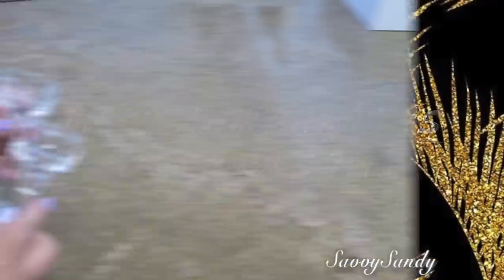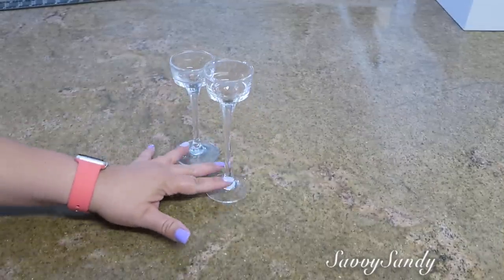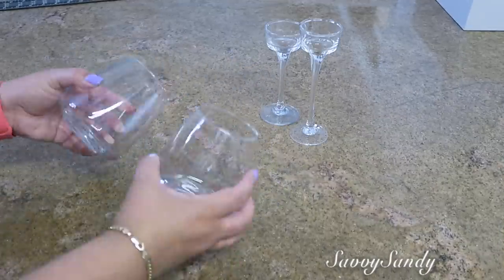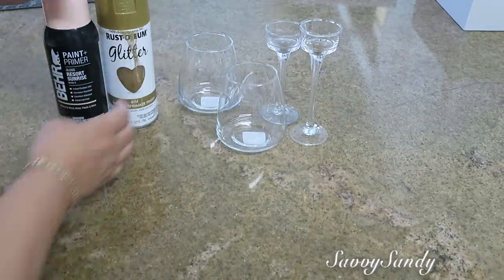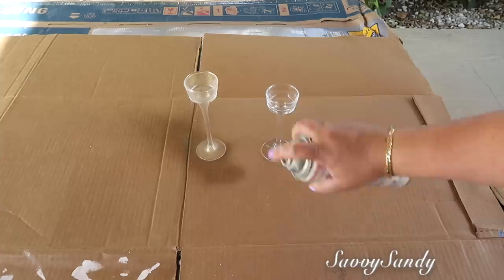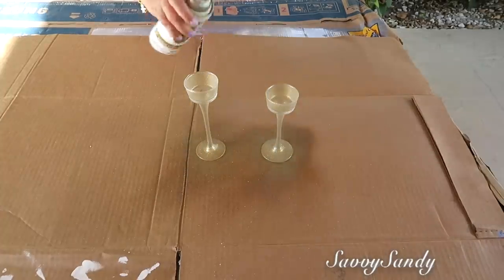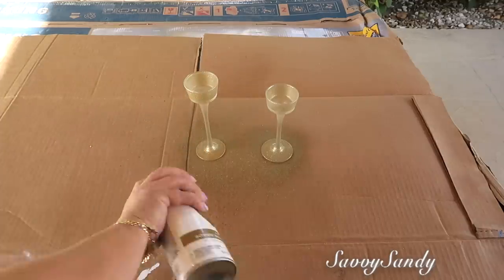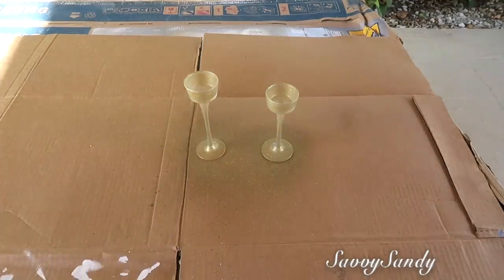Primero: mini lamparitas de cristal. Usaré dos portavelas o candelabros de cristal de la tienda Dollar Tree, unos vasos pequeños, y pinturas en aerosol de dos colores, o también puedes usar pintura acrílica. Comenzaré pintando los dos basecitas o candelabros de cristal de color dorado. Esta es una pintura que trae como un glitter, una brillantina ya incluida.